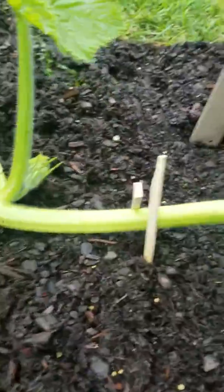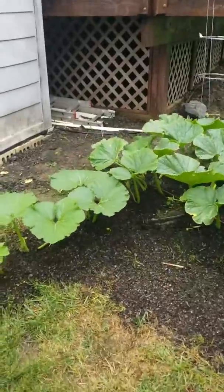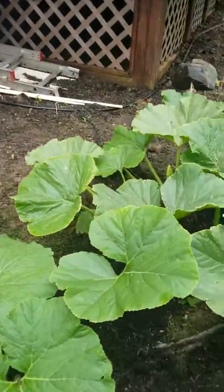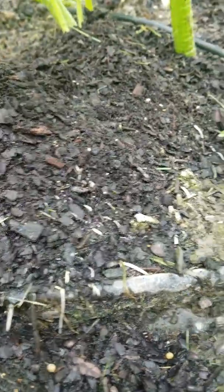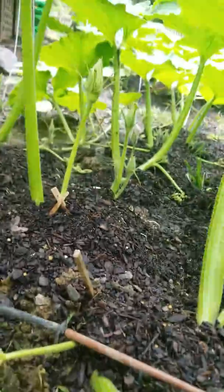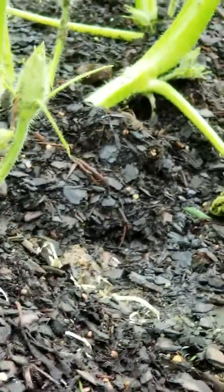That's what I've got going this year. Just so you can see the root structures that these things put out — look at those roots in there. I kind of cover them up; they're just coming out of the ground, so I gotta cover them up so they grow.